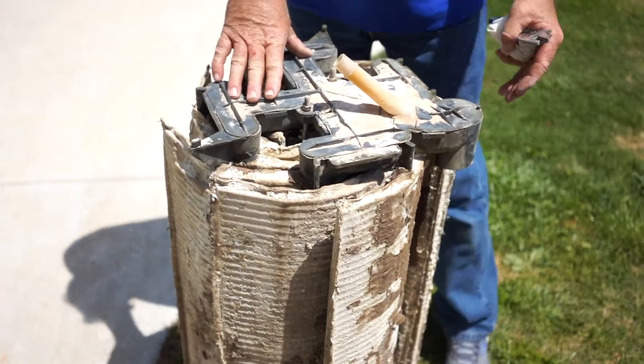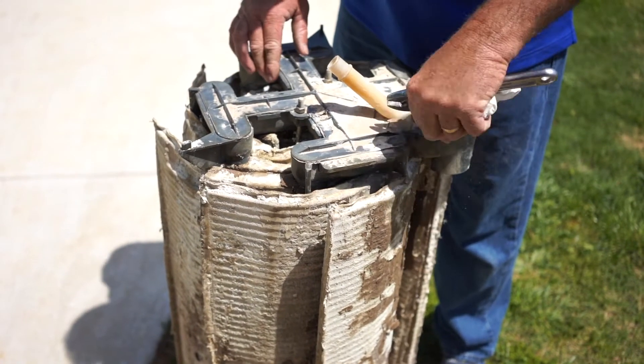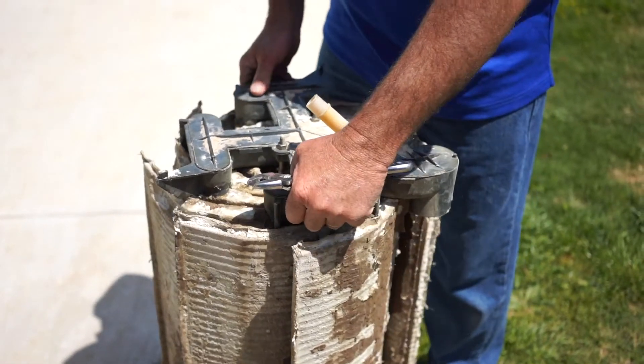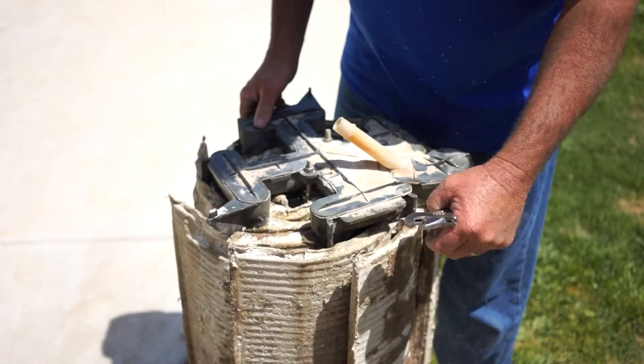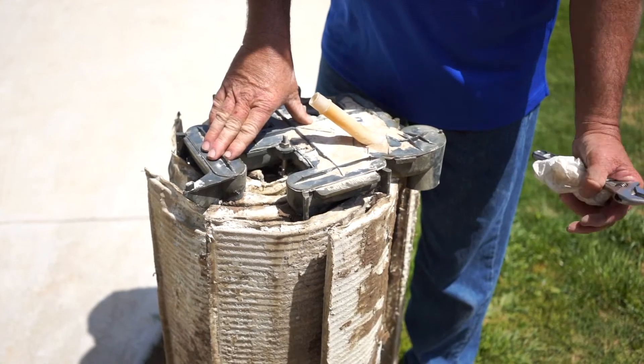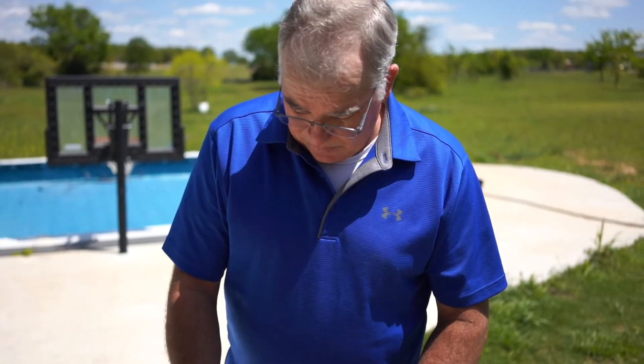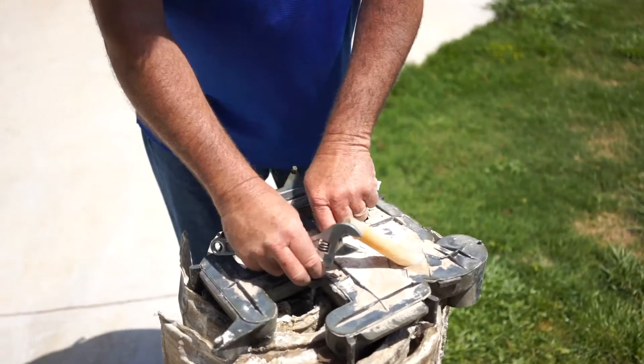You're going to be left with the grid assembly inside the filter. The way you get it out — there are two handles that say 'lift here.' You're going to pick up, twist, and pull. Keep in mind it's very heavy. If it's full of DE it may weigh upwards of 100 pounds. If it's so heavy you can't get it out, loosen the nuts on top.